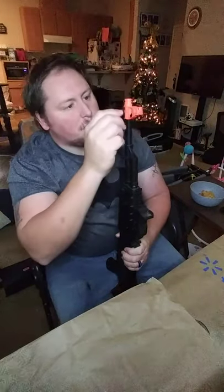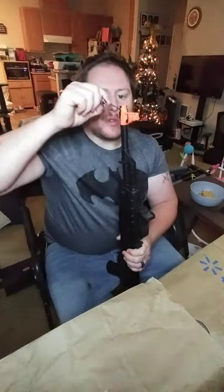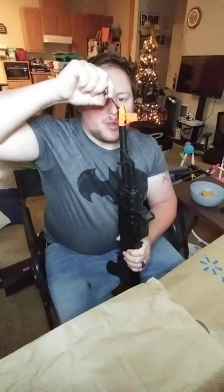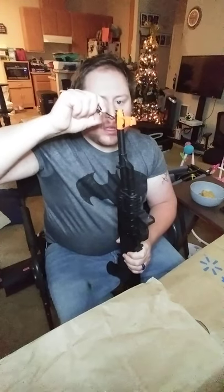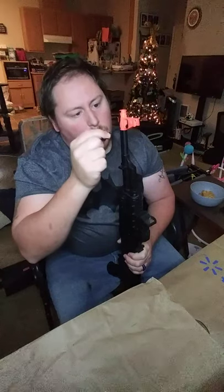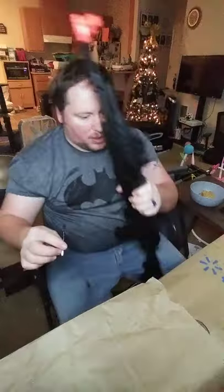I'll have to switch Q-tips here in a minute. I appreciate my subscribers — I don't have a huge following, but I do appreciate the ones that do follow my content and everything. It's definitely cool. I need a new Q-tip really quick, or at least swoop this one over and use the other side. Probably get a new Q-tip.